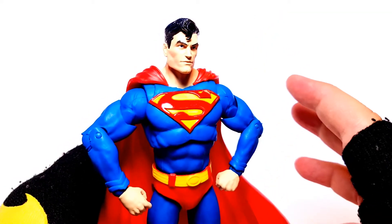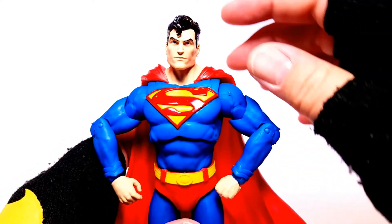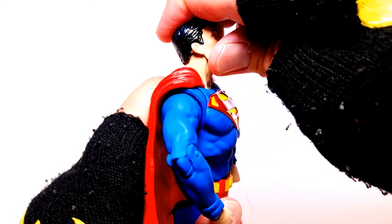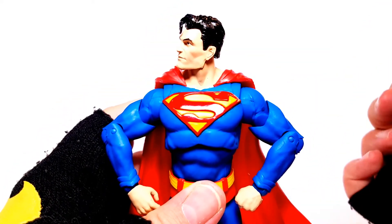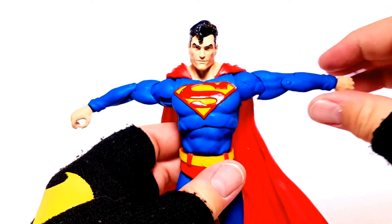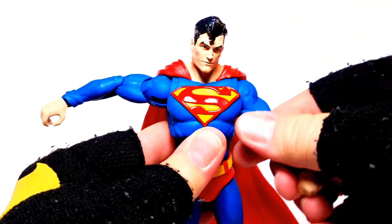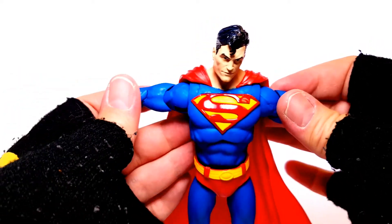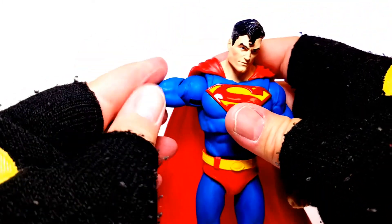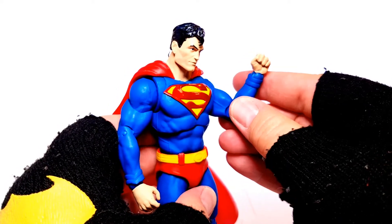For the early McFarlane figures, there's some articulation problems that are going to drive you up the wall. The head — I tried to warm it up best I could — he can look down about this much and look up about this much. Not bad. He has an upper bicep swivel. Arms can go 360. I do like that he has a little bit of a butterfly joint, though there really should have been more of one so his arms don't look so gorilla and unnatural. He does have semi-double-jointed elbows, about 90 degrees.